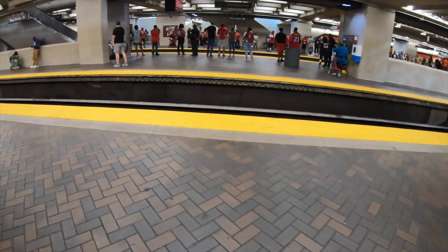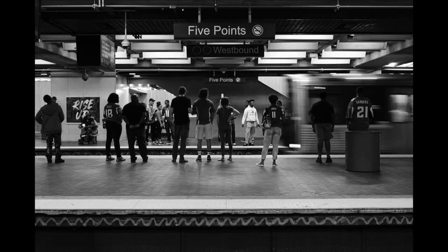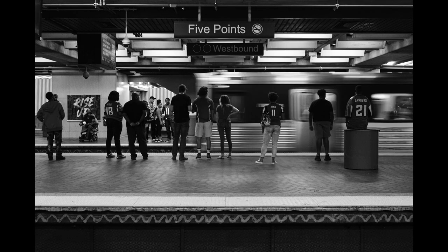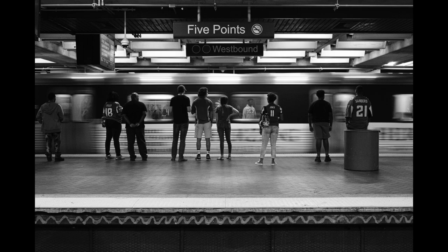The train's approaching. I go to continuous autofocus and a high burst rate. Here are my favorites from that. That's a couple days later and I've gone through my photos — I have roughly 13 of them that I liked from that day.